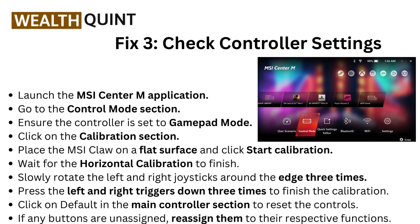Wait for the horizontal calibration to finish. Then slowly rotate the left and right joystick around the edge three times. Press the left and right triggers down three times to finish the calibration.